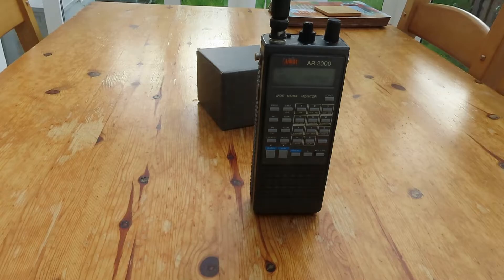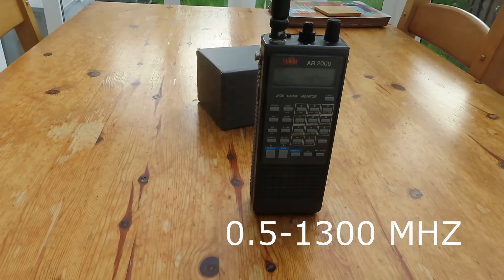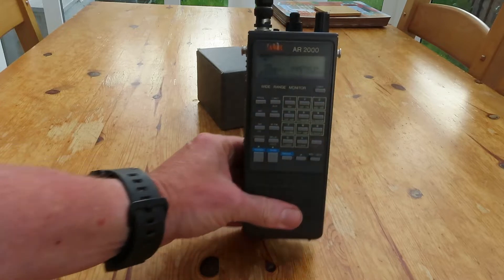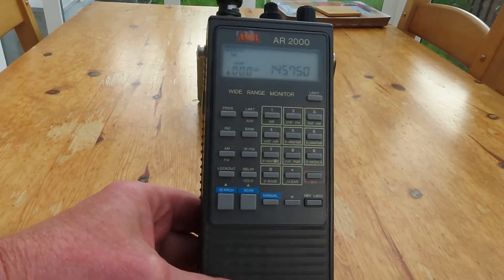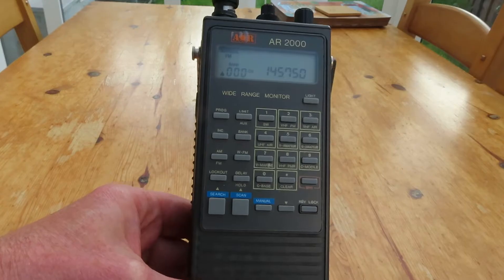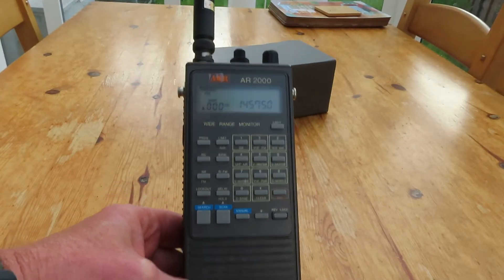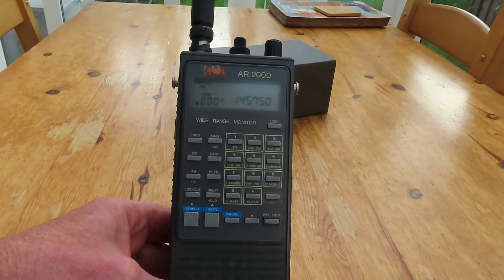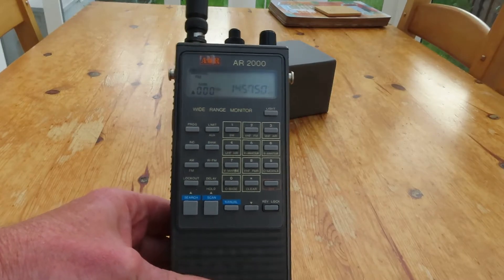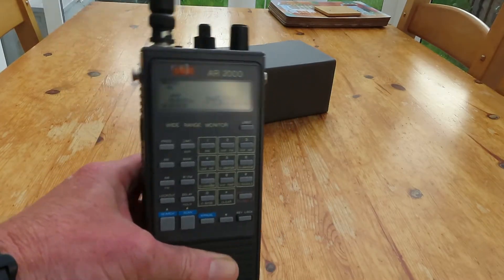This is an AOR AR2000, basically a scanner dating from around 1991, certainly early 1990s. It covers up to about 1.3 gigahertz, but what's probably slightly unusual for a scanner of this era is that it also covers HF — in fact it covers right down to medium wave. The only modes it scans are AM and FM, and of course wide FM if you wish to listen to broadcast band, but it will receive HF using AM mode. It was made well before the days of computer-programmable scanners.